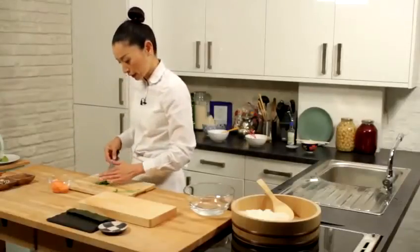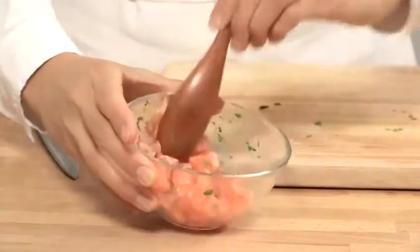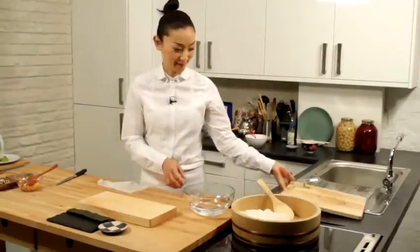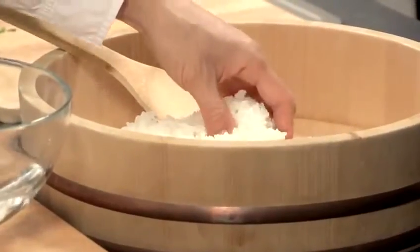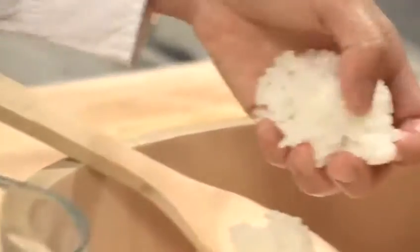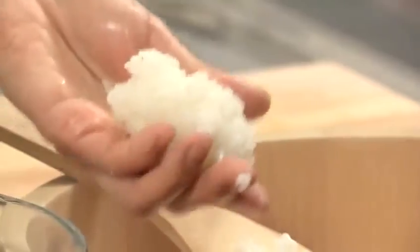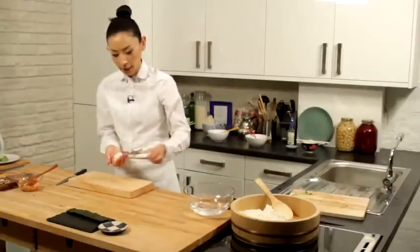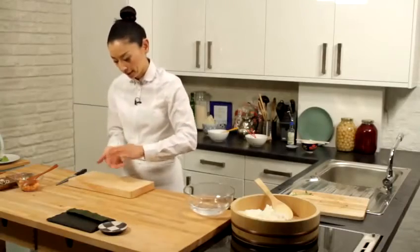Then mix with the salmon. We're going to make rice in oval shape. Wet your fingers before you're touching the rice. For this rice, we take about 30 grams — that needs to be quite small, a bite size. So let's say that size and then we make a little bit oval shape, one like that.